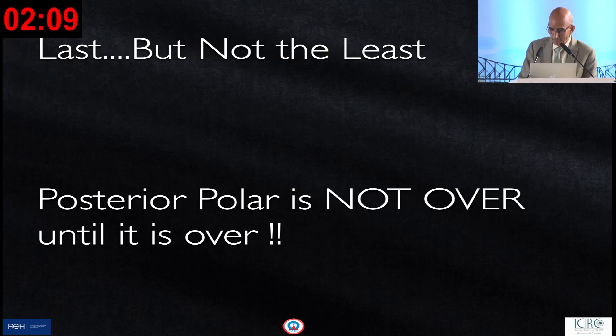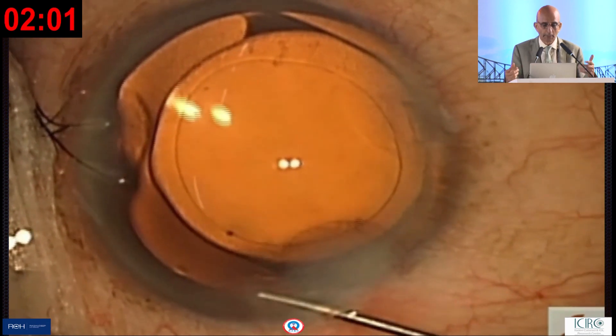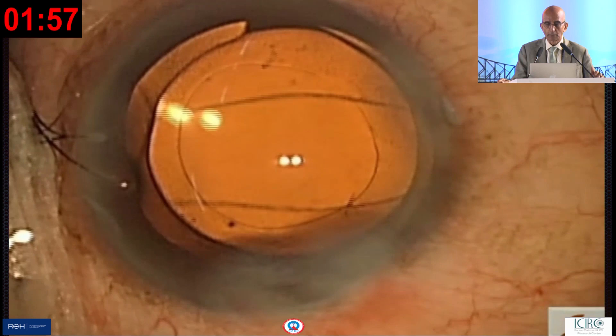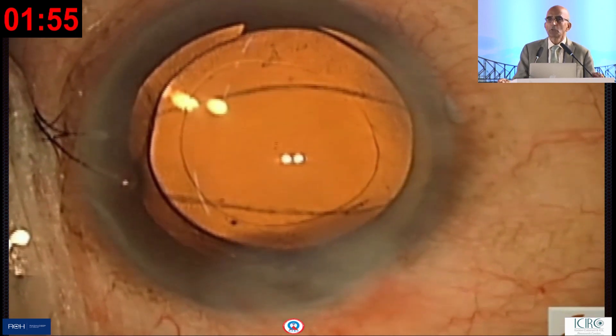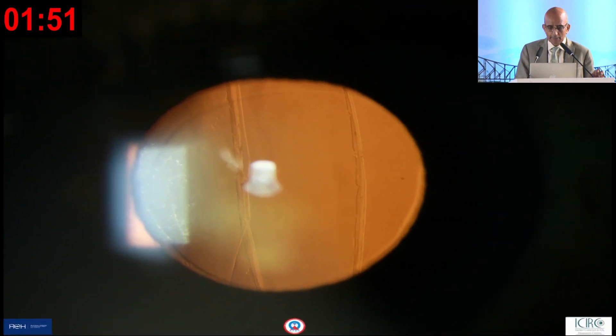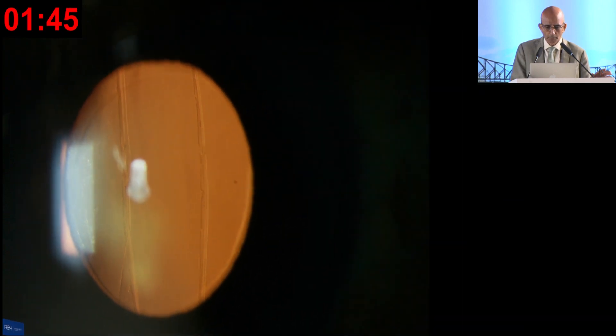Remember, posterior polar is not over until it's actually over. My assistants were packing up because I had finished — no rupture of the capsule. This is a posterior polar case, and luckily, because everything was in place, it was stable and looked good post-operatively. Thank you so very much for your time.